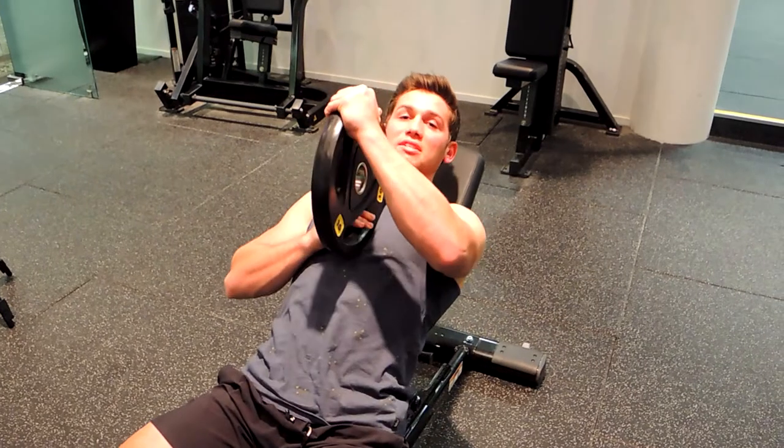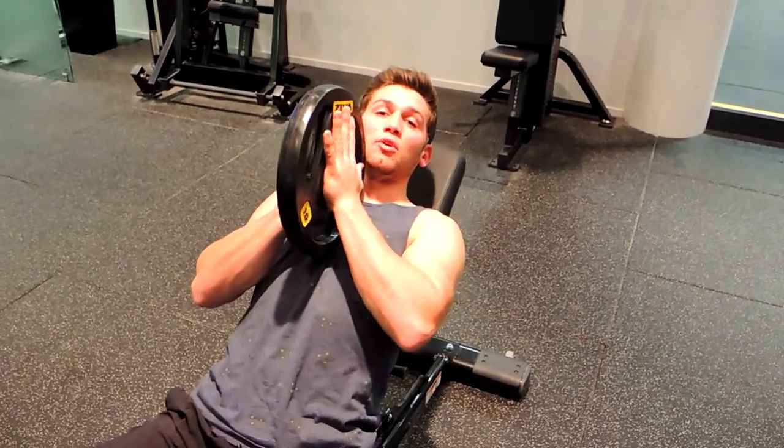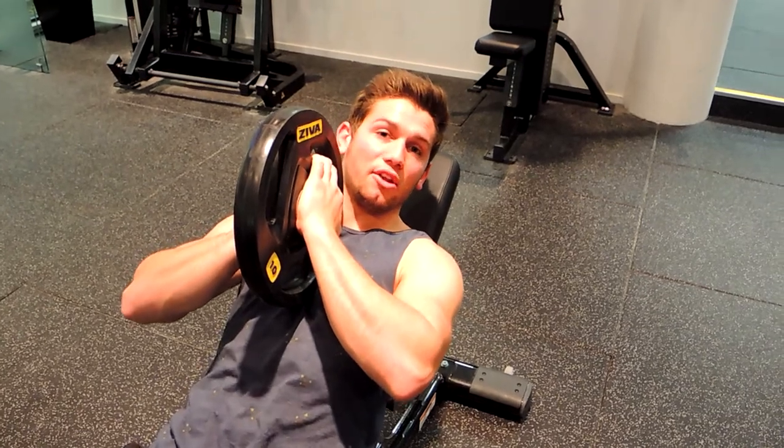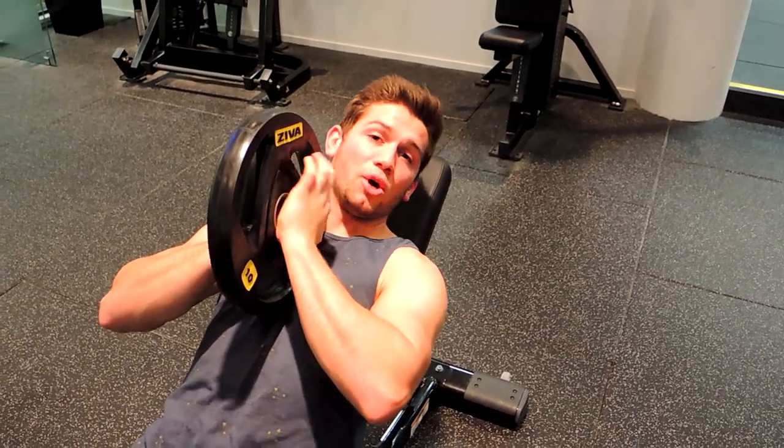Pulling your chest up, the plate starts in the middle of your chest, you're pushing together with your hands. We're not wrapping the plate around with our fingers, because that's going to take a lot of the pressure away from our chest and put it into our shoulders.